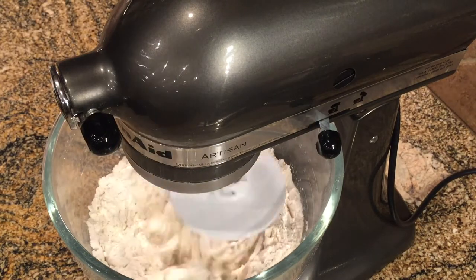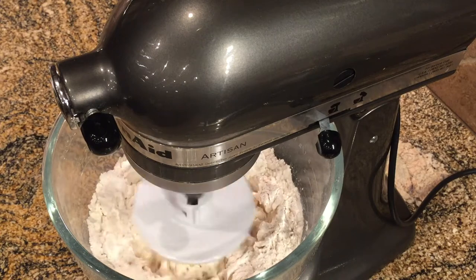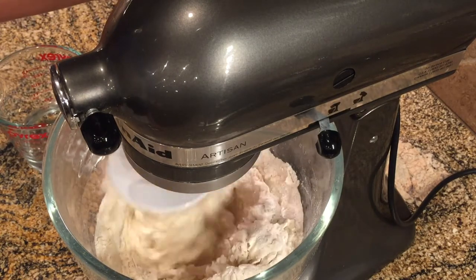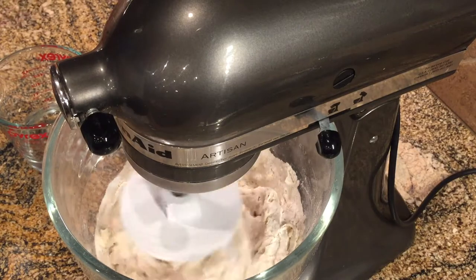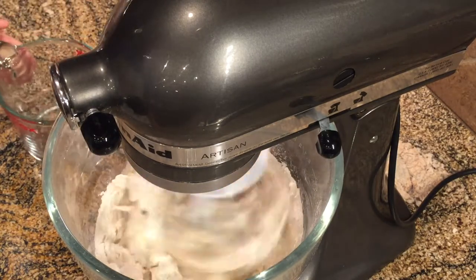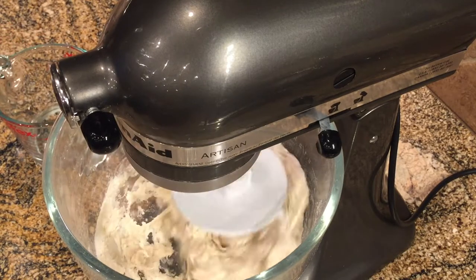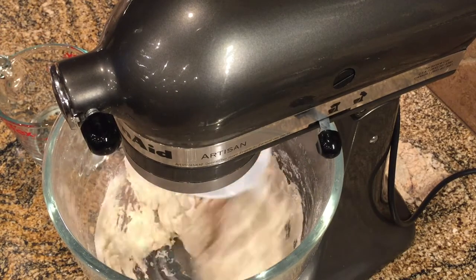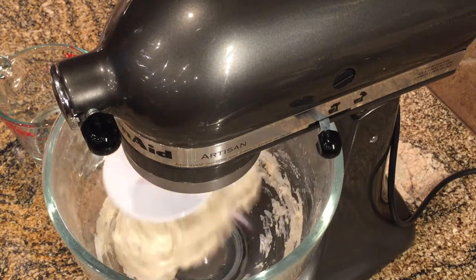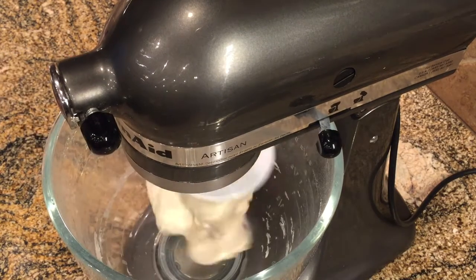This dough is very stiff so using a stand mixer makes it a lot easier. I can see it needs a little bit more water. I'm just going to go in with a teaspoonful at a time until I see the dough start coming together and cleaning off the sides of the bowl.